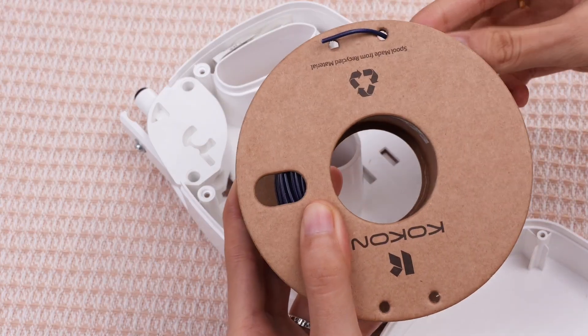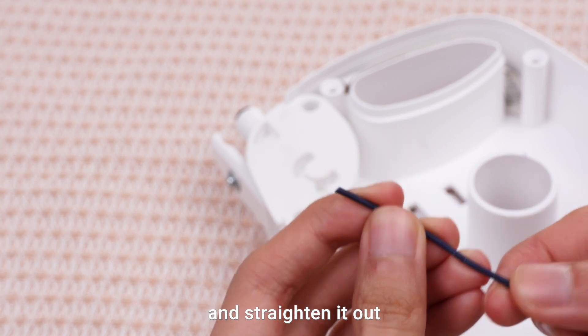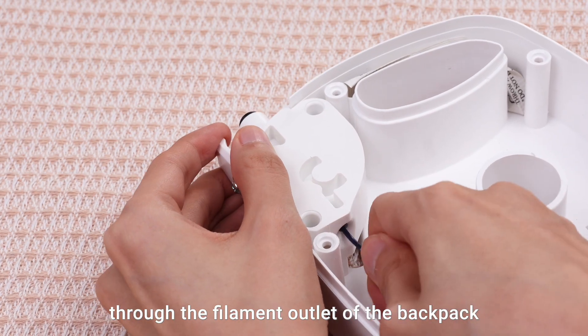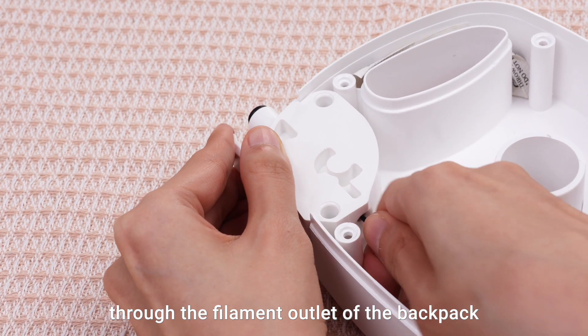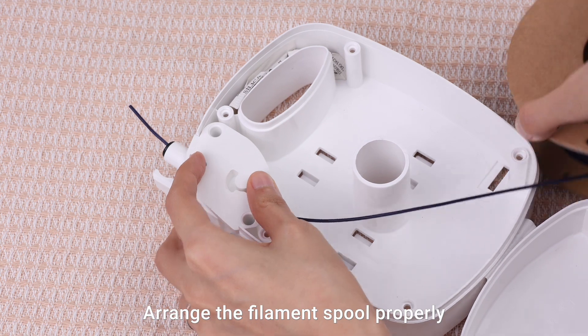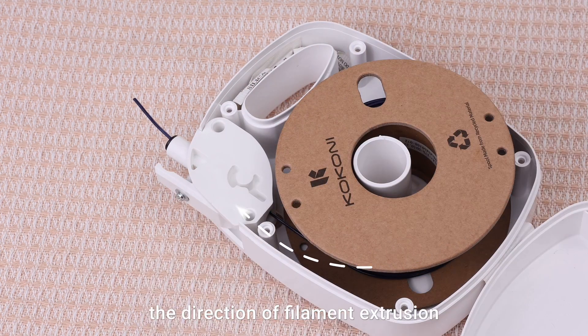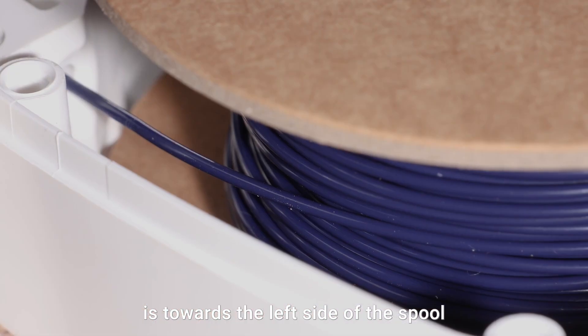Untangle its end and straighten it out. Thread the filament end through the filament outlet of the backpack, pulling out a small section. Arrange the filament spool properly in the backpack, ensuring that the direction of filament extrusion is towards the left side of the spool.